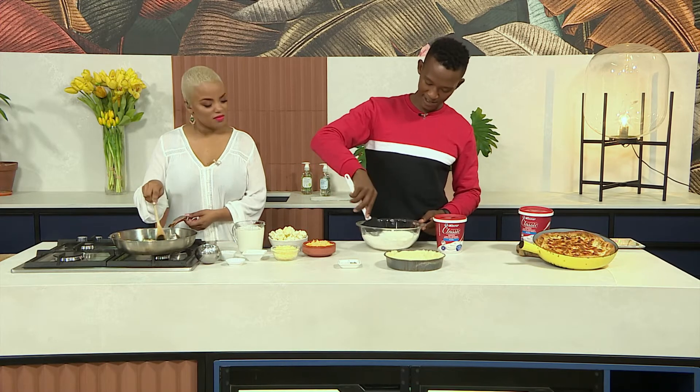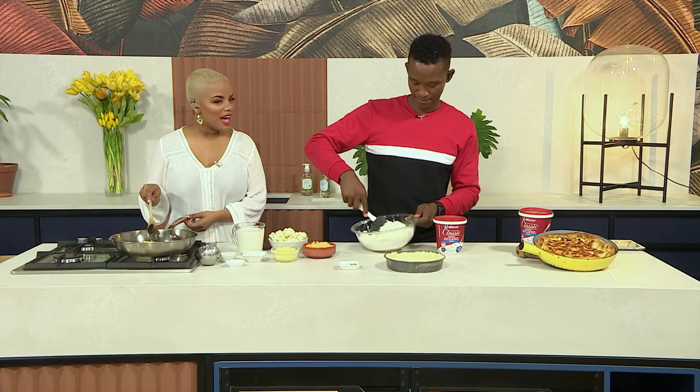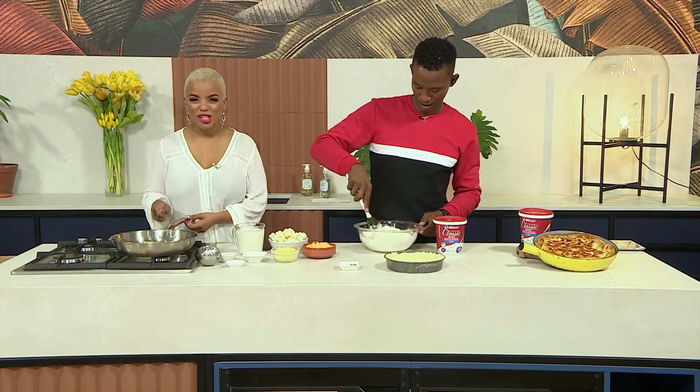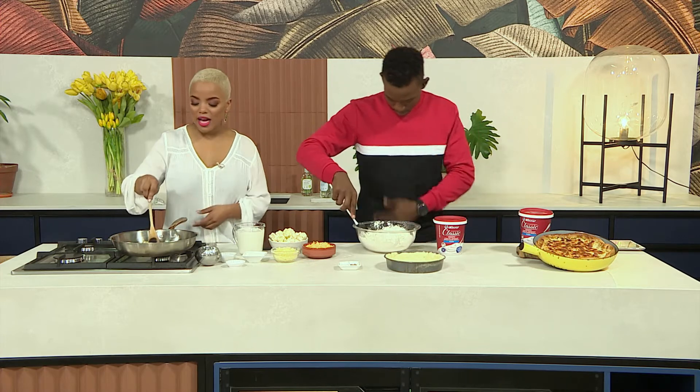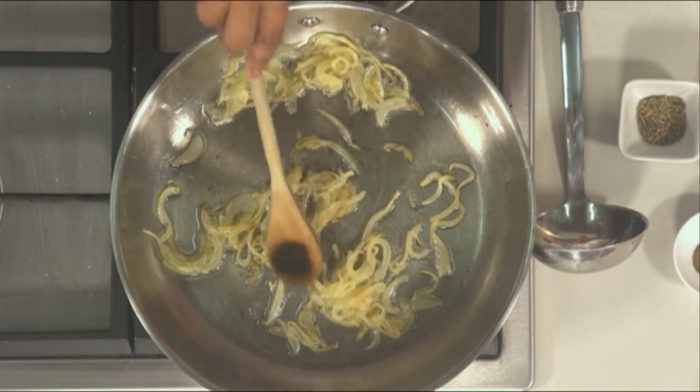Does pineapple belong on pizza? A lot of people judge their friendships on this these days. For me, pineapple can have its time in the sun — it can dance a little bit on top of a pizza. And an avocado is allowed too; avo is like an essential on a pizza. But what I'm doing here is smoothing some onions, making sure they're nice and golden brown.